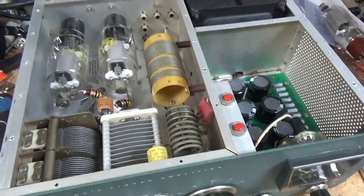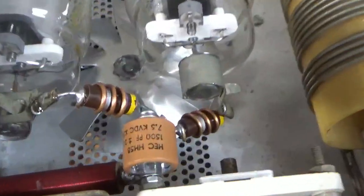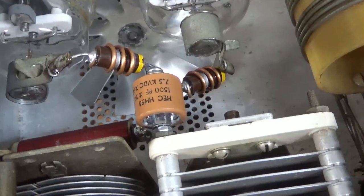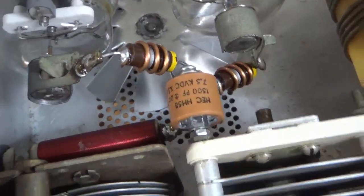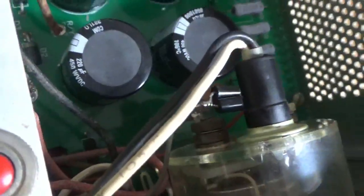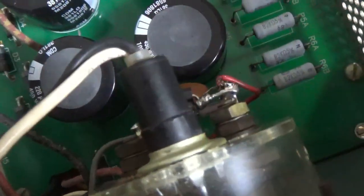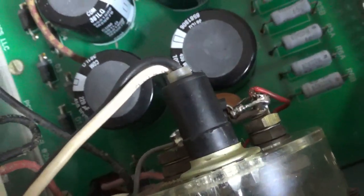Going to shoot a quick video here — it's been a long day. I'll show you what I did. Cleaned the band switch with Deoxit Gold. Tightened up a bunch of hardware. Wound brand new parasitic suppressor resistors. Brand new plate blocking capacitor. Brand new meter lamp, nice meter protection diodes. Re-secured the wires to the solder lugs — one broke right off and the other one wasn't soldered well. Also removed the two outer nuts, tightened up on the inner nuts carefully, and then reinstalled the outer nuts.